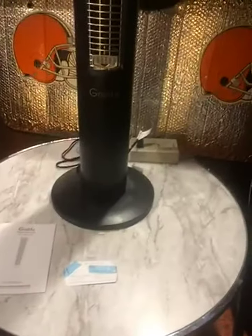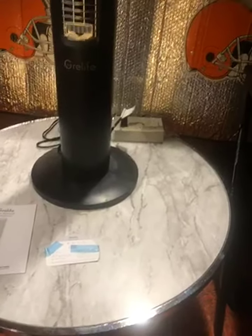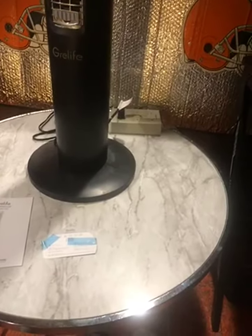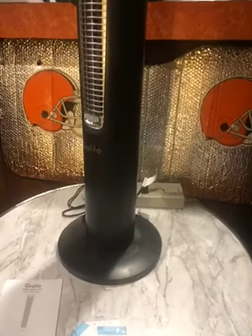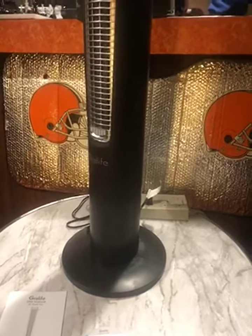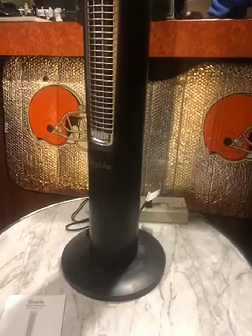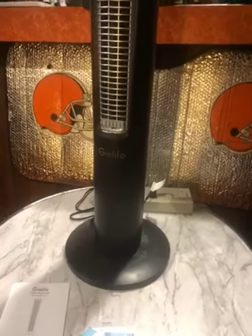As you can see, it oscillates just fine. Very good product, very good value for your money — a great addition to your home's cooling system.